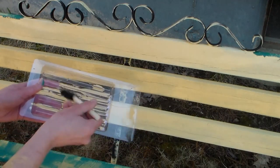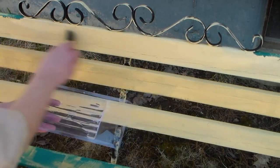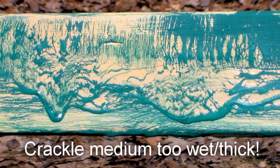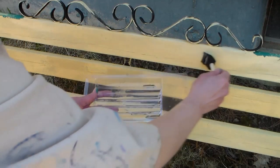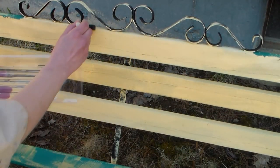You want to apply a thin, even coat to the painted surface like I am here. If you have really thick parts, it'll drip and you'll get really big crackles. If it's too thin, you'll get a very subtle look. So you can kind of play with it a bit and figure out exactly what you want to do. I recommend you test it out on the back of the furniture first to see what effect you like the best.